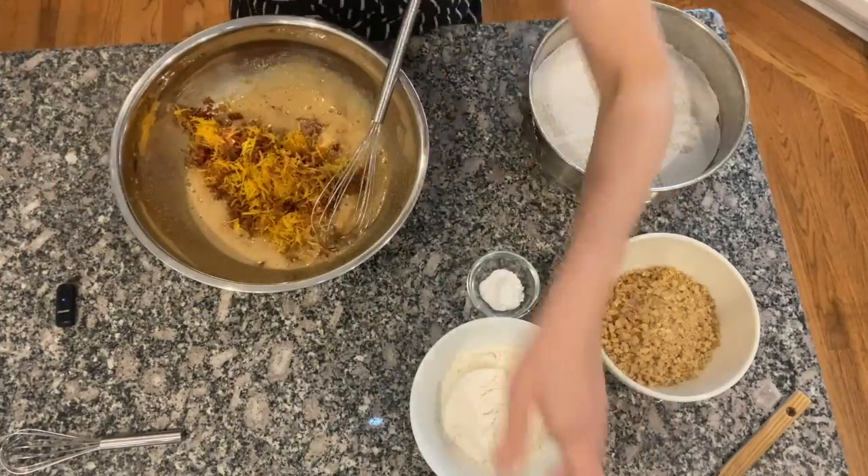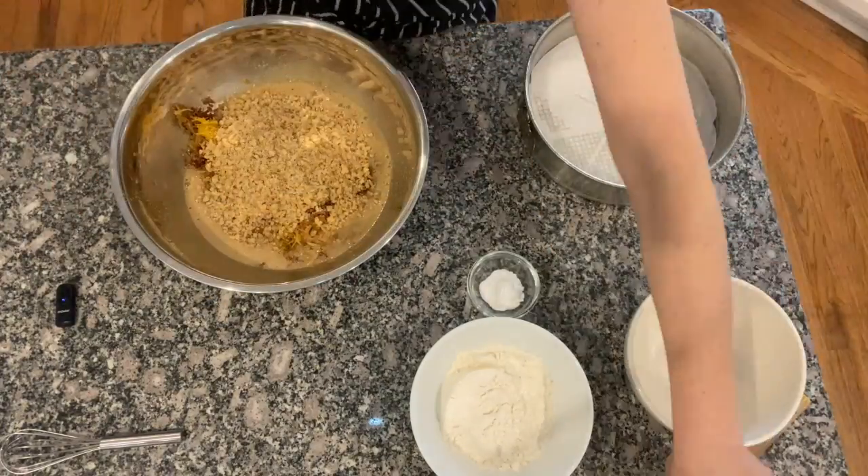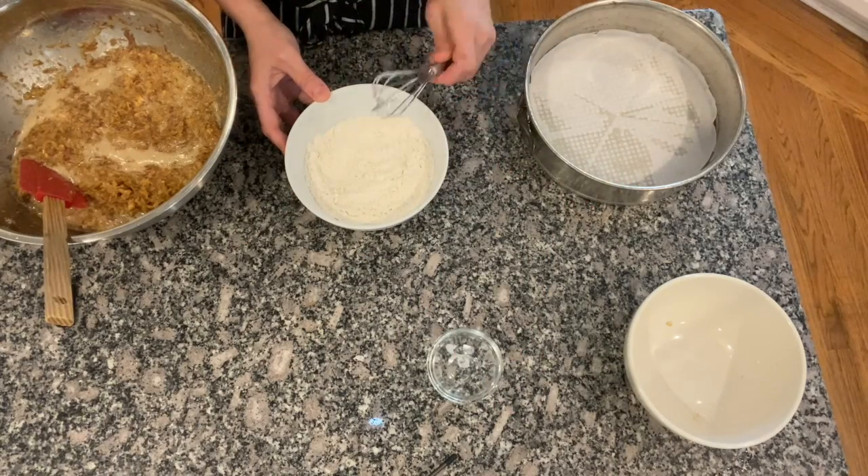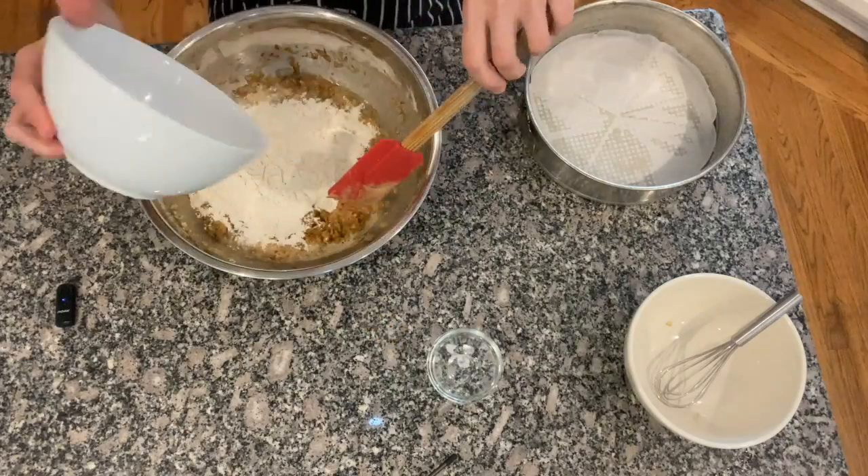Add the carrots and the walnuts and mix everything together. Add the baking powder to the flour and whisk it and add it to the batter.